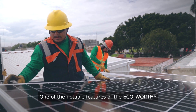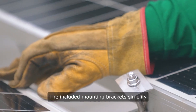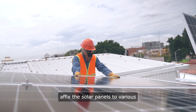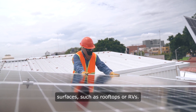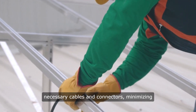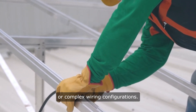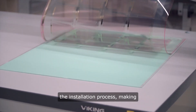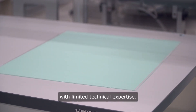One of the notable features of the Eco-Worthy kit is its ease of installation. The included mounting brackets simplify the setup process, allowing users to securely affix the solar panels to various surfaces, such as rooftops or RVs. Additionally, the kit comes with all necessary cables and connectors, minimizing the need for additional purchases or complex wiring configurations. Clear instructions further streamline the installation process, making it accessible even for individuals with limited technical expertise.